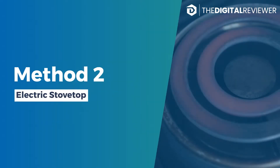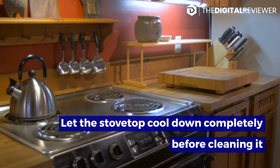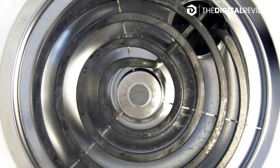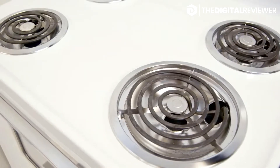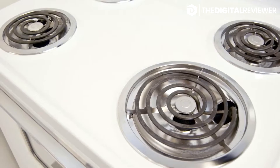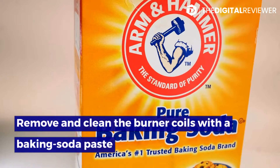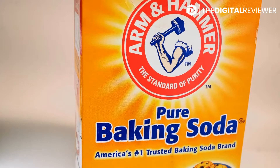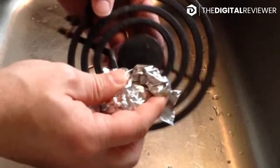Method 2: Electric Stovetop. Let the stovetop cool down completely before cleaning it. A recently used stovetop could easily burn you. Also, some cleaning materials could burn if they come into contact with hot surfaces, which would create more problems and more to clean up. Remove and clean the burner coils with a baking soda paste — if your stovetop has removable burner coils, gently tug and pull them upward to remove them.